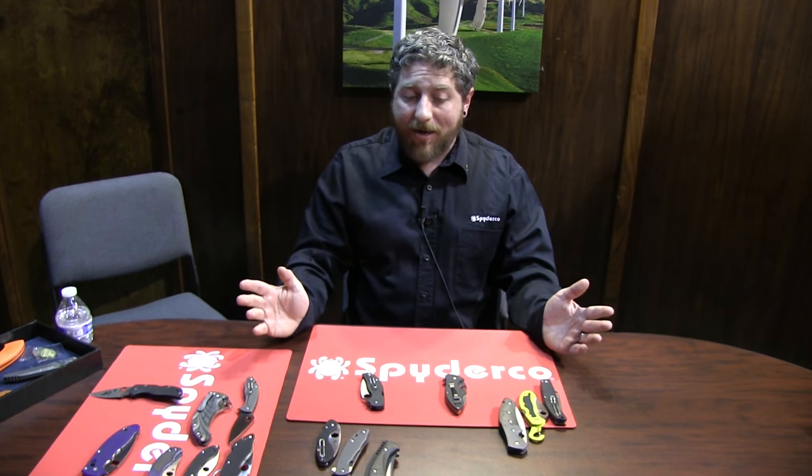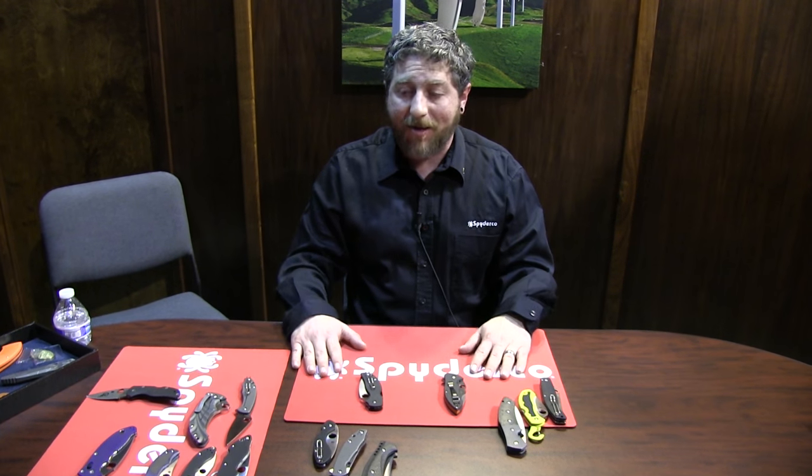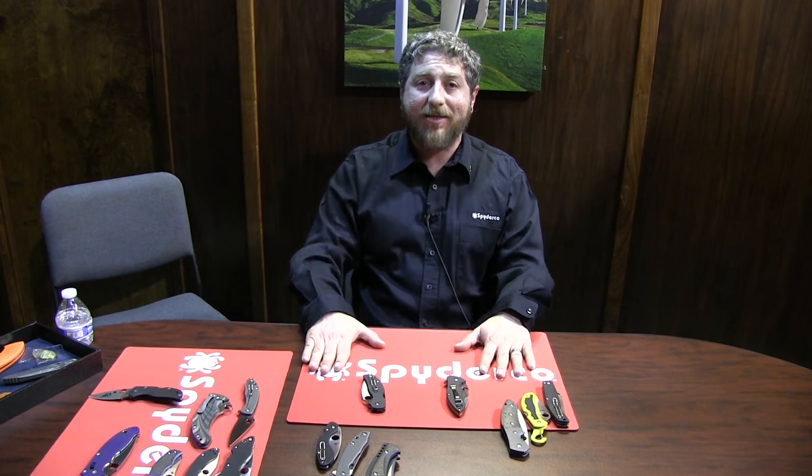Those are a lot of the knives that we're coming out with in the very near future. Thank you for spending the time with me, and I appreciate everything that you guys do for us.